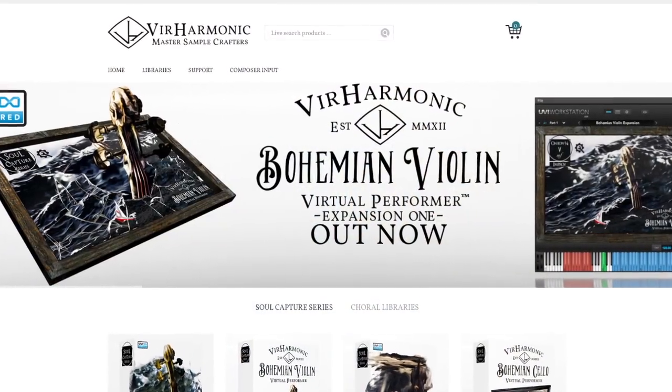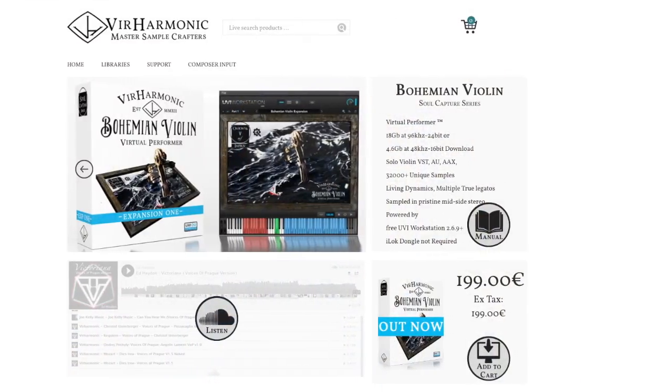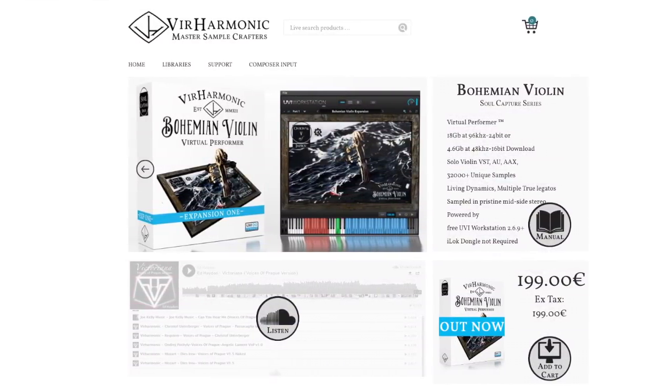The first one I want to talk about is Vir Harmonic. I've talked about these guys on the channel before — I'm a huge fan of what they do and the spirit of the company. These are two guys out of the Czech Republic that run Vir Harmonic. They make a Bohemian series: Bohemian Violin and Bohemian Cello — 4.6 gigs for the violin and 5.3 gigs for the cello. I own the Bohemian Violin VST. It's terrific in my view.